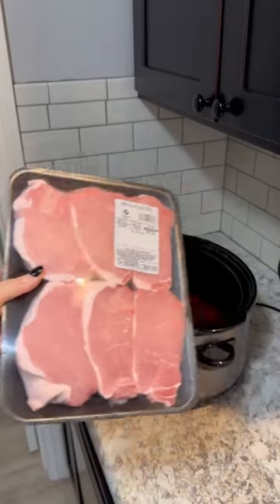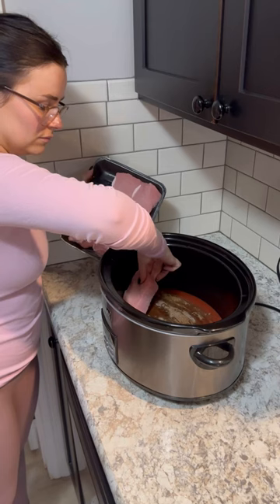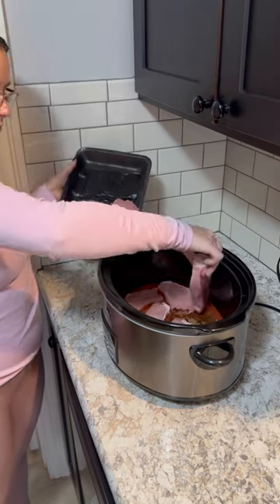And now for the star of the show, we're tossing in our boneless pork loin chops. This recipe calls for only four, but I had a pack of six so I tossed in five.